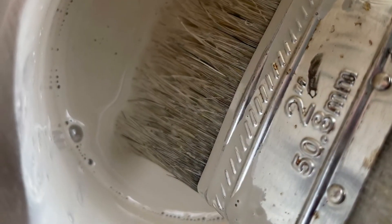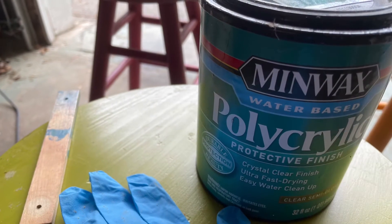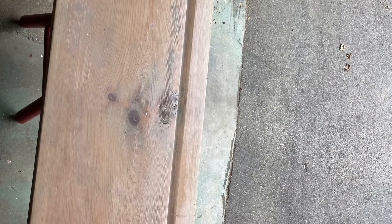All you do is basically water down the paint and paint it on like a stain. Then at the end, when it was dry, I used poly min wax to protect it.